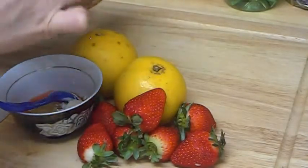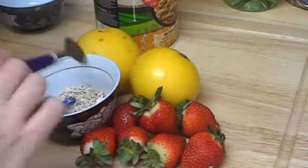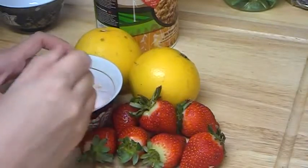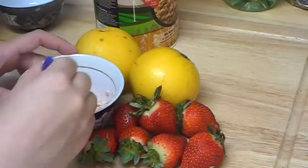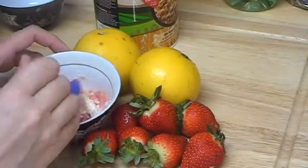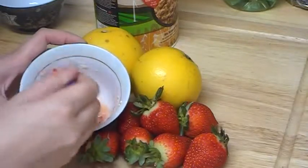Just like that — everything goes in here. Let your mask sit for one to two minutes so the oatmeal can get softer. When the oatmeal gets softer, you can apply this mask.